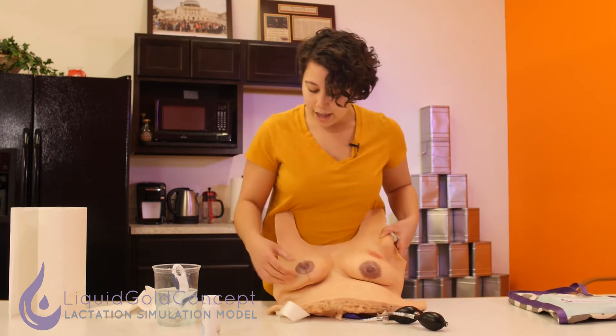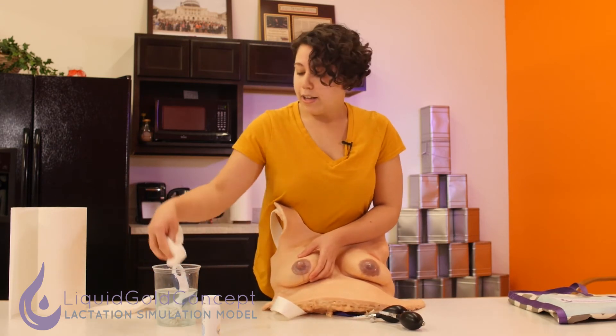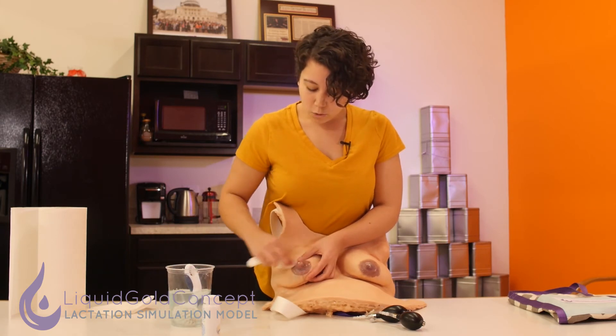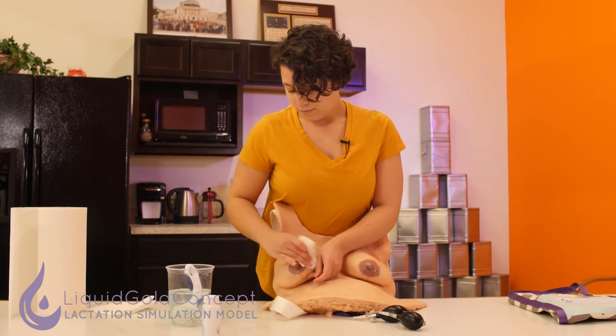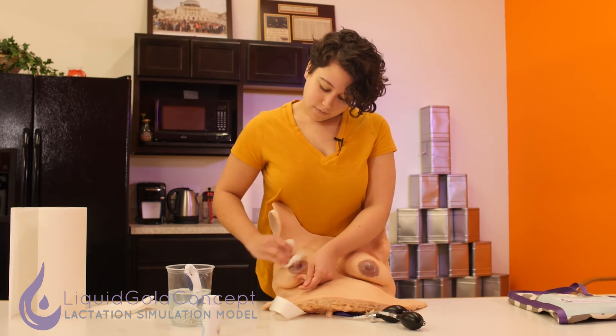Once you're done, you might notice that the coloring on the areola and nipple now looks kind of pale. A nice way to fix that is to just dip a paper towel into that warm soapy water from before and then just wipe a little bit away from the surface and dry it off. And now you can see that it matches the other side a little bit better.